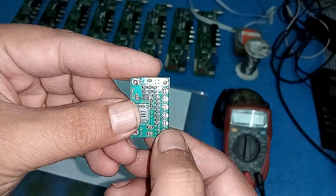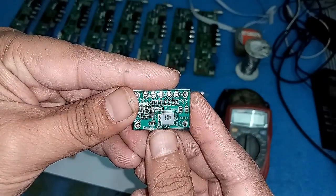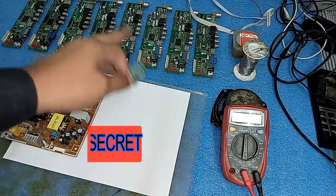Friends, here you can short its two points and get the required voltage. Its default output value is 1.25 volt, and today I will use this to repair these cards.